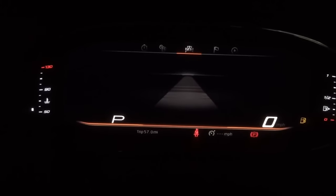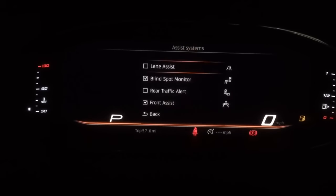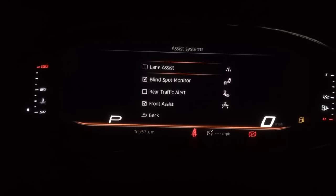As I move across, I now get information relating to how much fuel I've got in the tank and any other particular warnings. Moving on, we've now got the assistant systems, where I can go in and toggle my front assist or my lane assist.